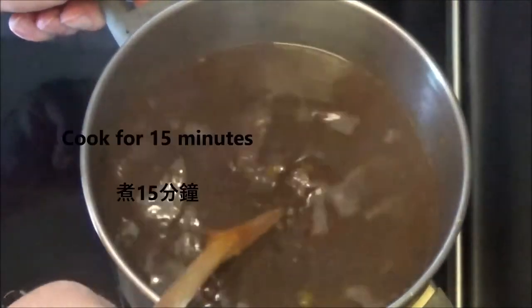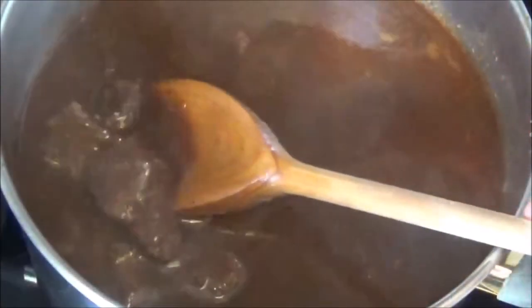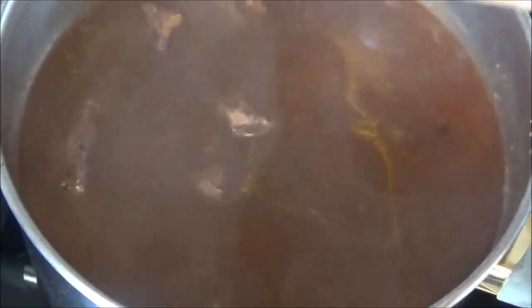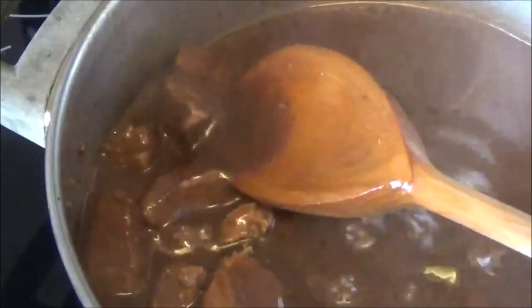The next step is to get some water. It's a little more interesting — it's very much water. I'm going to add a little bit of water in a bowl.